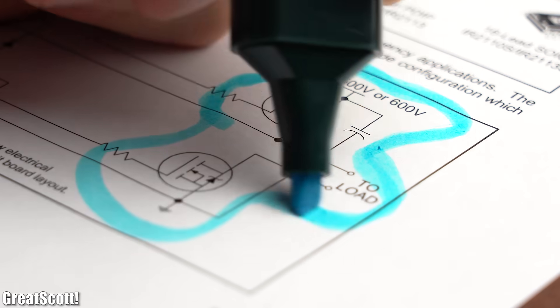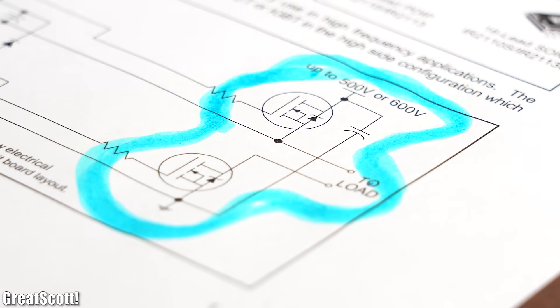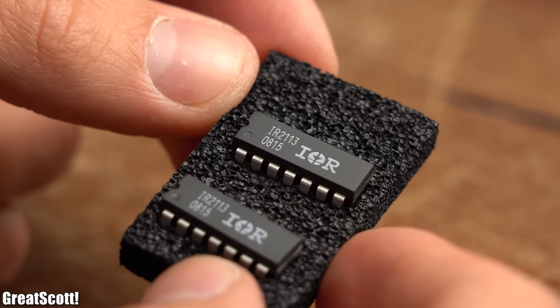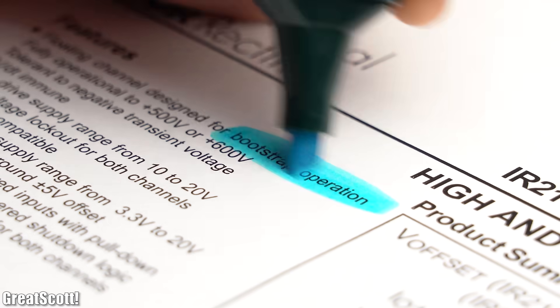But if you want to build up a half bridge or full bridge with N-channel MOSFETs, then I would recommend the IR2113 driver IC, since it comes with a bootstrapping feature.